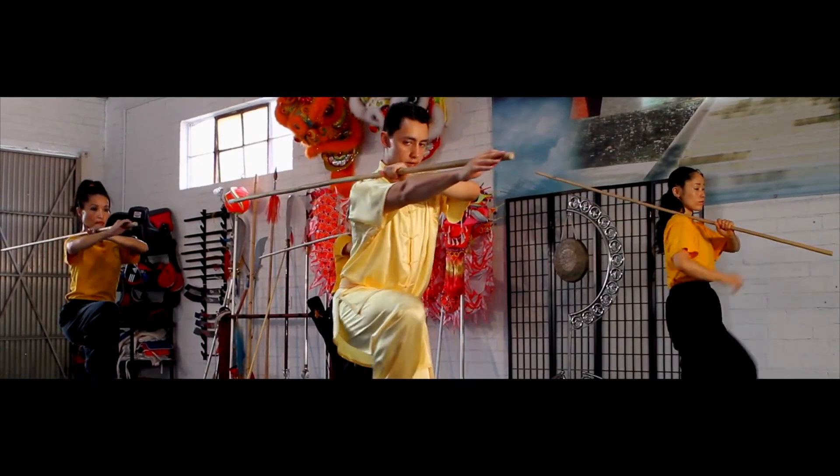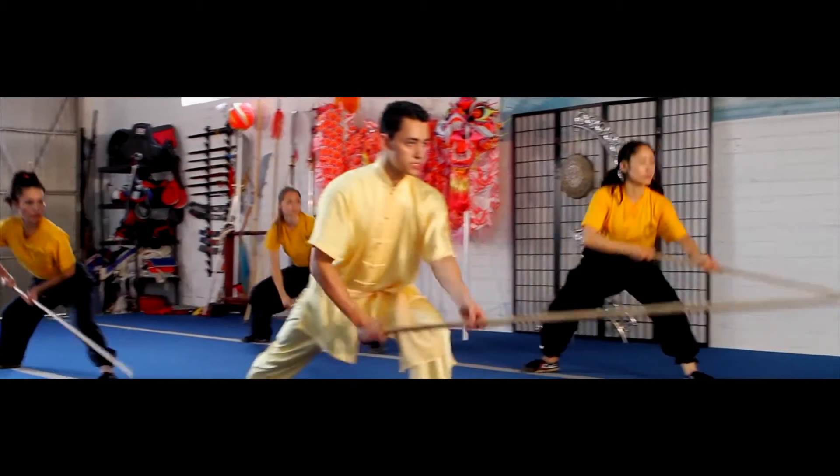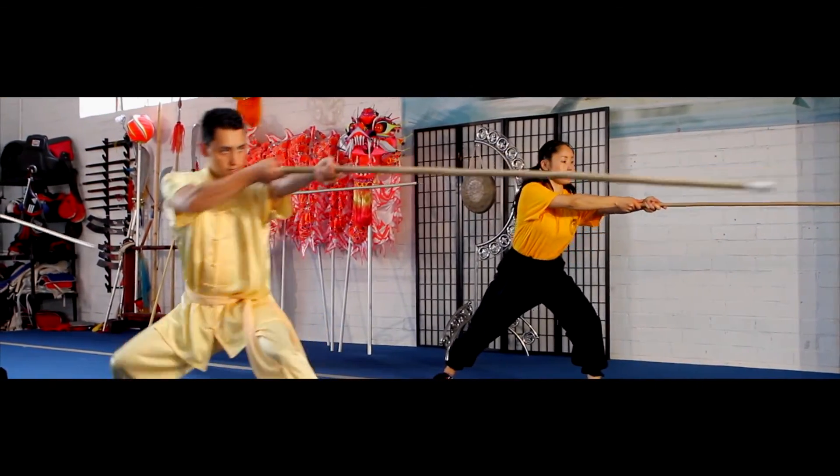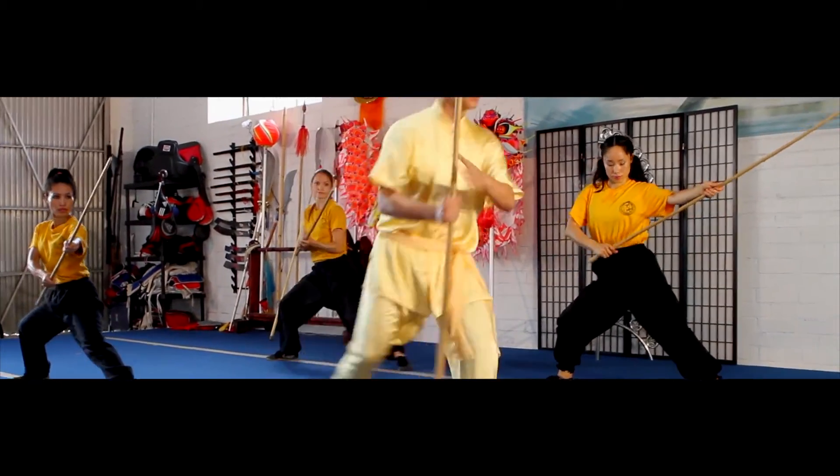Knee up. Grab the end of the sap. Drop stance. Move forward into a forward stance. Thrust. Lean back as you pull back on the sap. Grab the middle of the sap again. Finish.